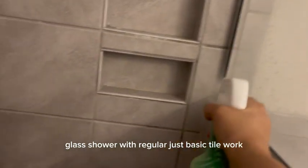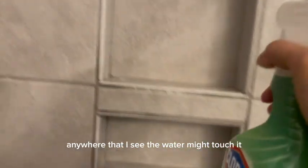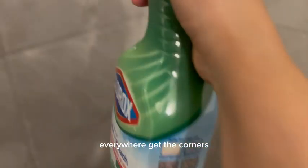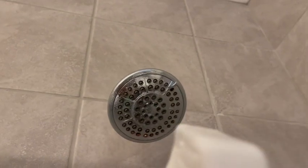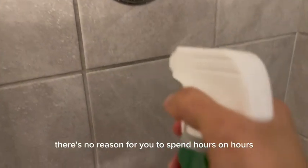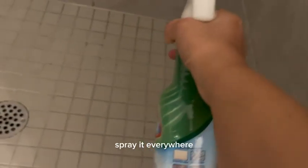I have a regular basic glass shower with basic tile work. I spray this spray everywhere — every nook and cranny, anywhere the water might touch. I spray the walls, the handles, the corners, the shower head — everywhere. There's no reason for you to spend hours scrubbing tile or scrubbing glass. Just spray it everywhere — look at how easy it is.